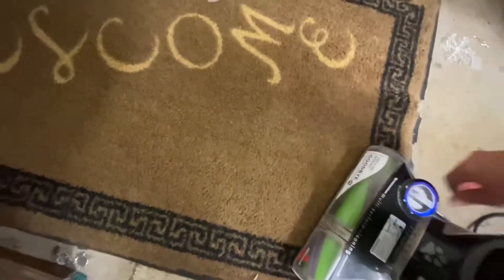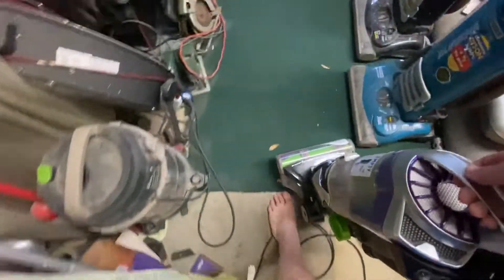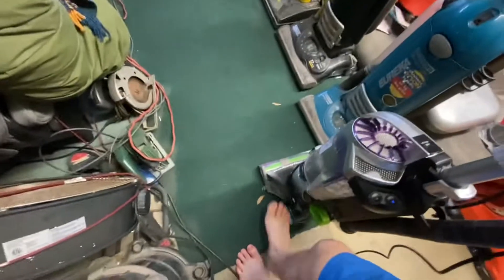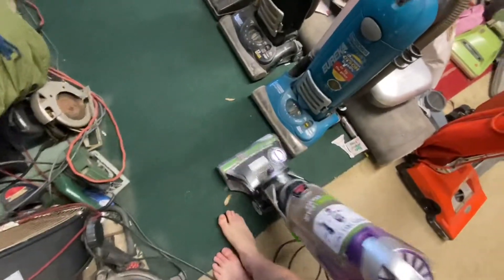Obviously that would be like bare floor mode. At least this isn't weird like the Dirt Devil Power Max.